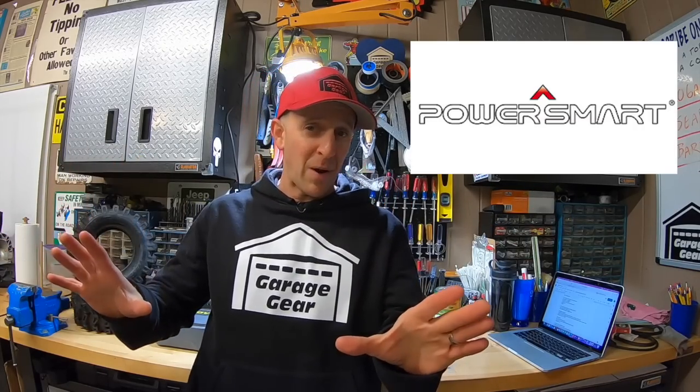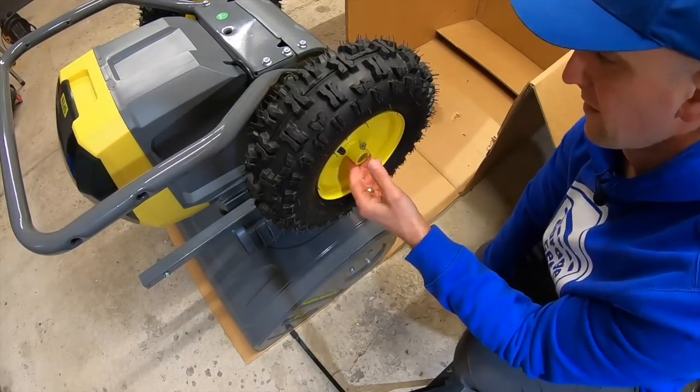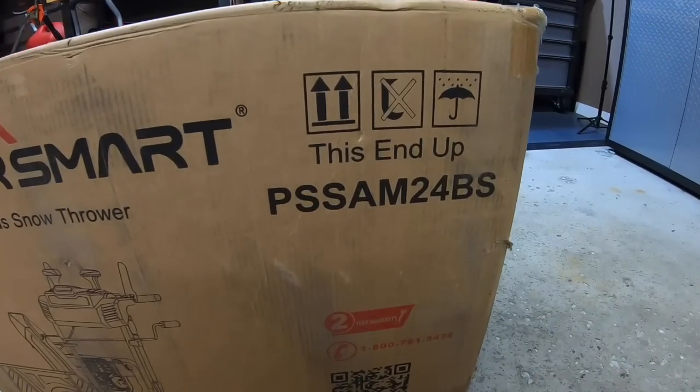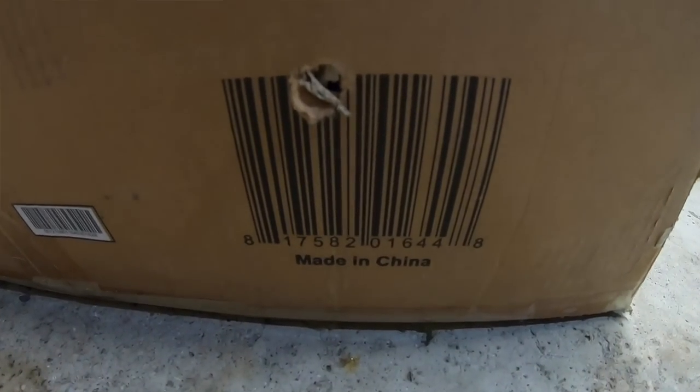Full transparency here, I told PowerSmart that I would give honest reviews on these machines, so let's dive right in. I'll have the assembly videos for both of these snowblowers linked down below in the description. Let's begin with the gas model. This is model number PSS-AM24BS and it is made in China.